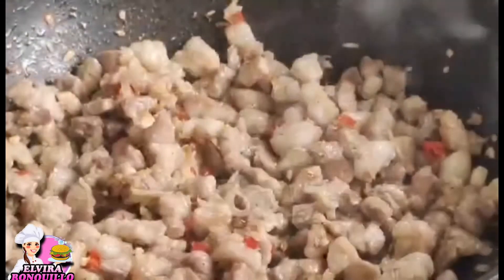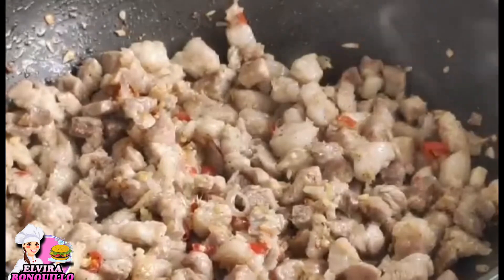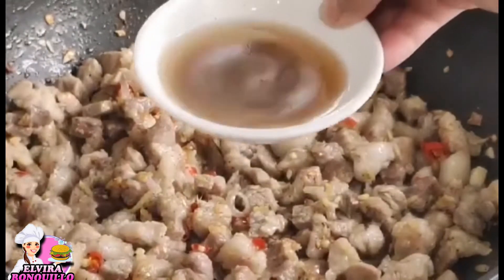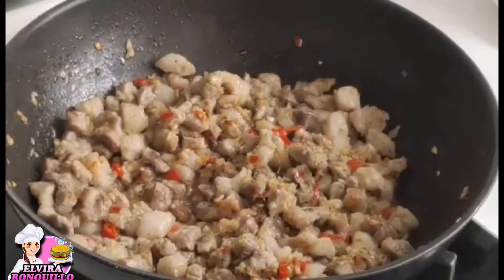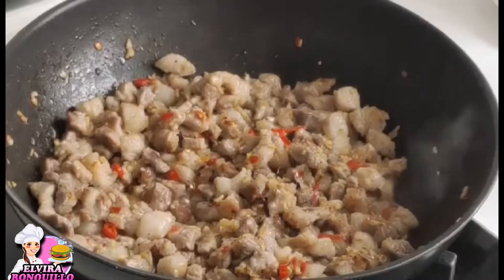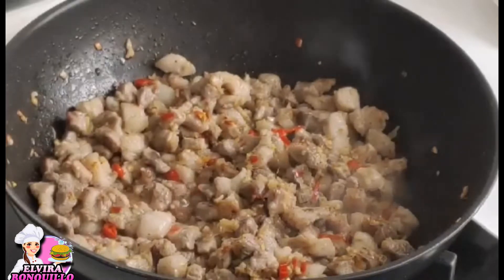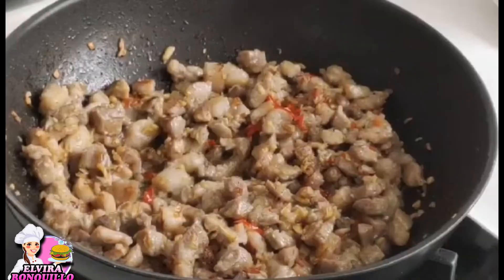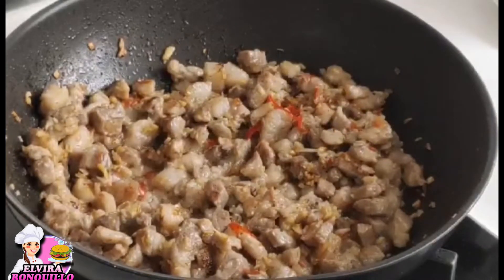Then you can add your seasonings like lime juice and vinegar. If you don't have vinegar, you can use calamansi. I used Sukang Pinakurat here. Let it simmer for another 2 minutes so the seasoning is well combined with the pork sisig. Check the taste — if it needs more, you can season with a little vinegar, a little salt, or add more chili if you want it spicier.